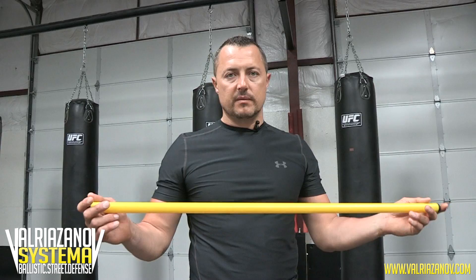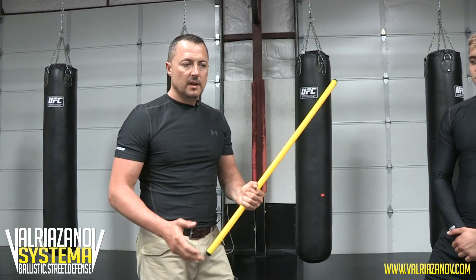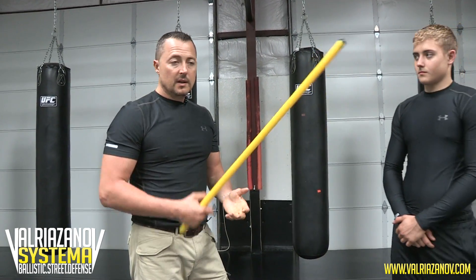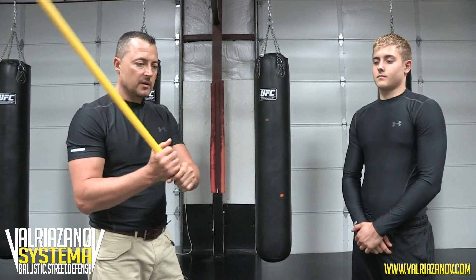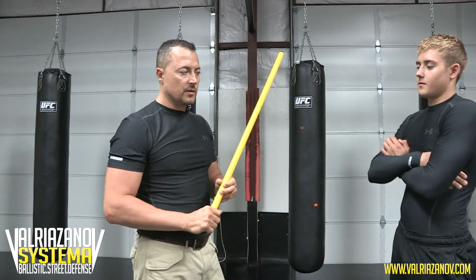Alright guys, we're gonna move on to an object. Let's say for example we're gonna take a stick. It's very common — people pick up objects and come in. Especially here you have baseball bats and many other things, clubs, golf clubs — extremely dangerous. People come and take it two hands, take it one hand, and start swinging at you, so it's dangerous.